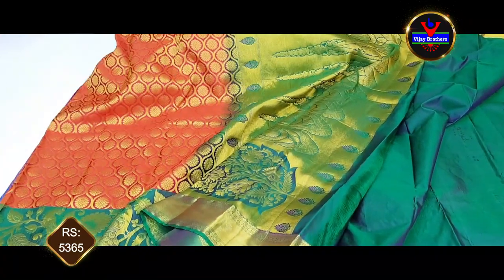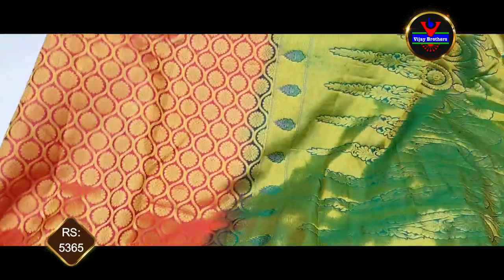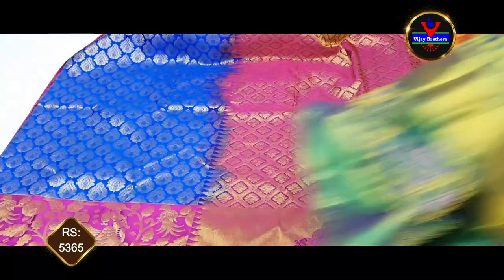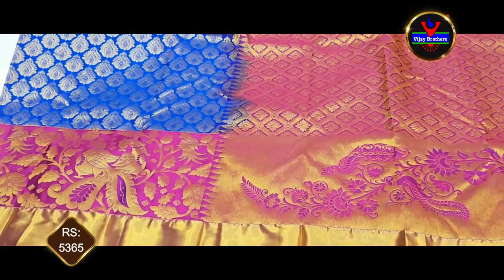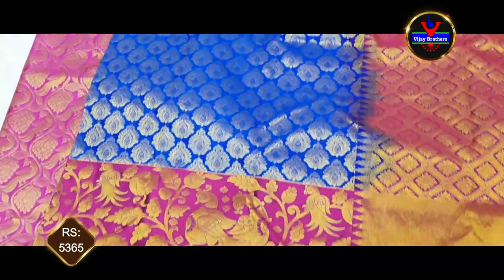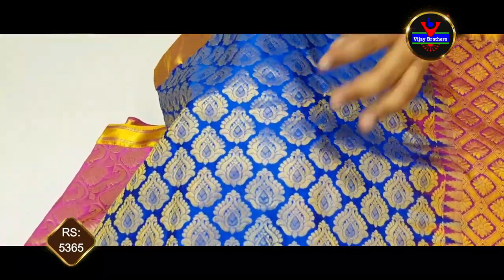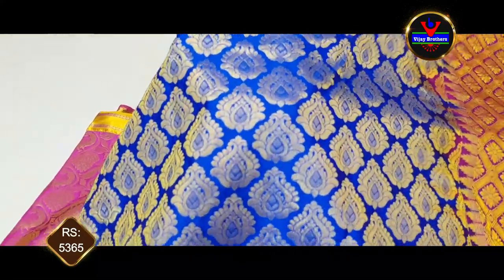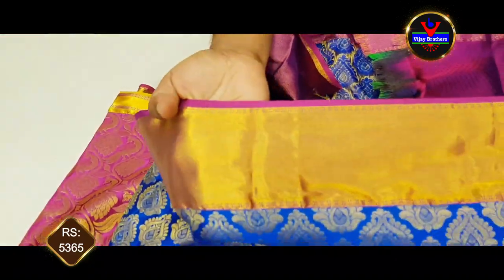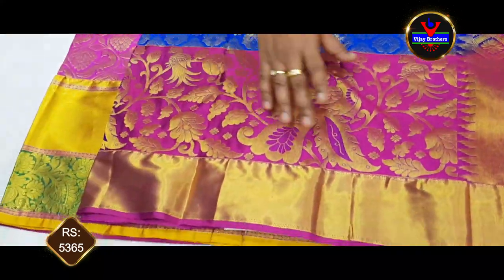It is very thick. Pure cloth is very good, light weight and soft. This blouse is a royal blue and rani pink combination. This blouse is very traditional — a brocade style in gold color. We will wear a lot of colors. This blouse has a 4-inch color border.